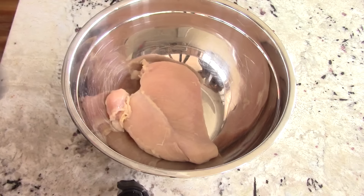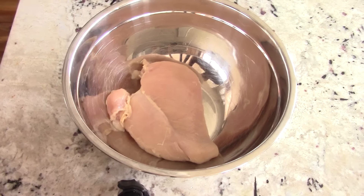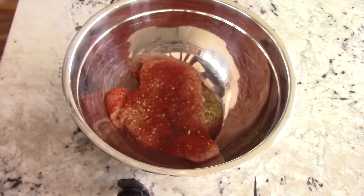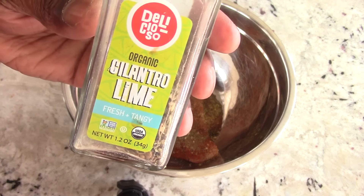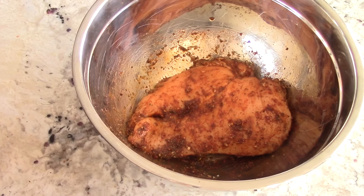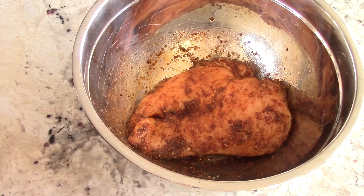Let's season this up. I'm going to put some avocado oil from my EVO oil sprayer. Olive oil is fine as well. I'm putting on my go-to: pink salt, black pepper, and garlic — link will be in the description for the sprayer. Some smoked paprika, and one of my new favorite seasonings is this cilantro lime. I'm going to let this sit for about 30 minutes, though for maximum flavor you'd want two hours to overnight.